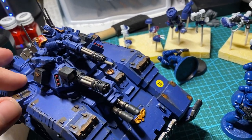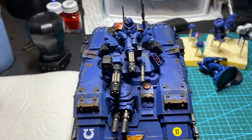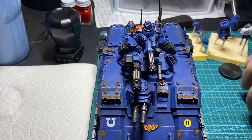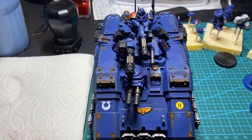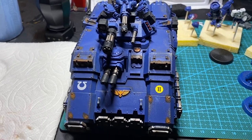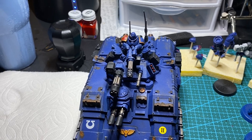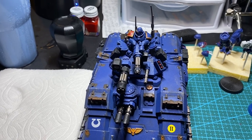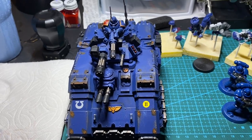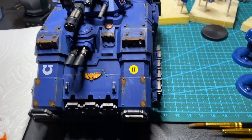I'll go over my color scheme in case any of you are interested in possibly duplicating it, though I'd encourage you to do your own thing. This guy was actually based with the Macragge Blue rattle can that I had back when I still had some. So Macragge Blue to start.